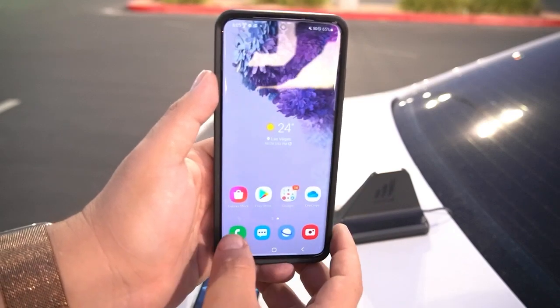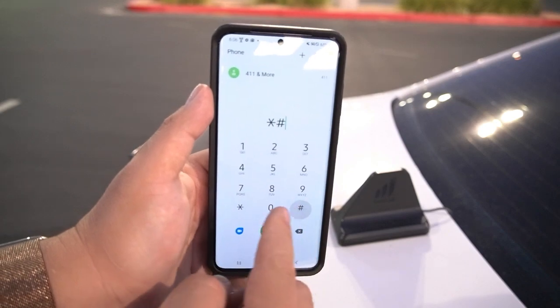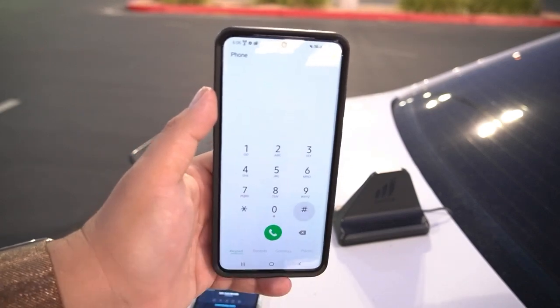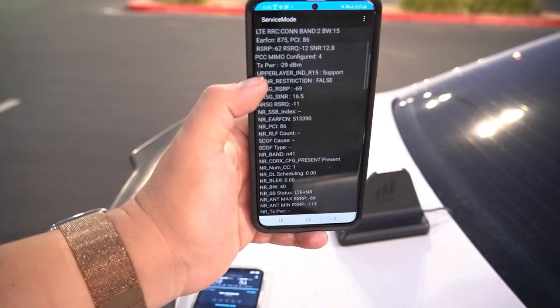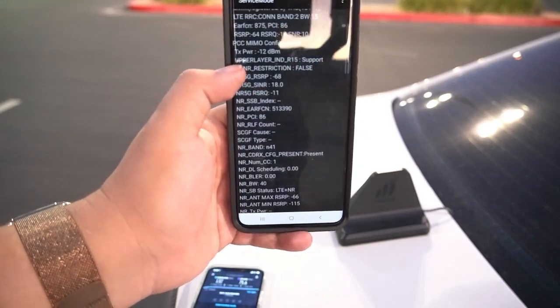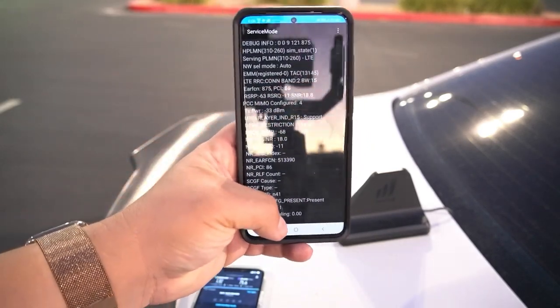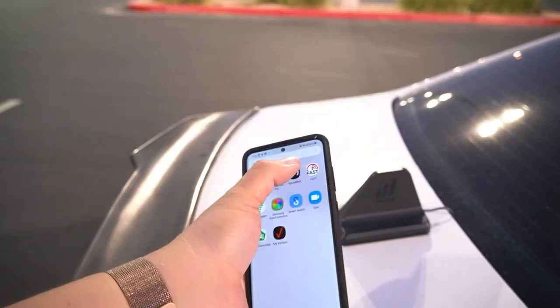Applied. Now we just have to wait for it to reconnect, then do star-pound-0011-pound. Oh — we do have band 71 as both standalone and non-standalone! They must have fixed this, because when I tested this tower the other day it was not doing non-standalone. Let's do a speed test on a non-standalone configuration.